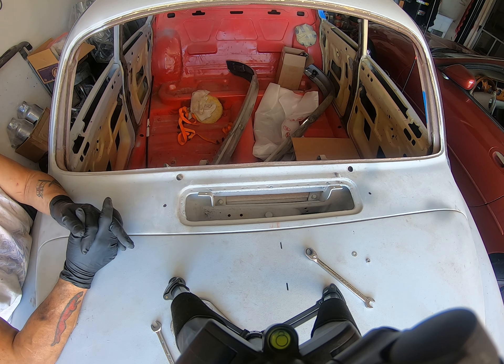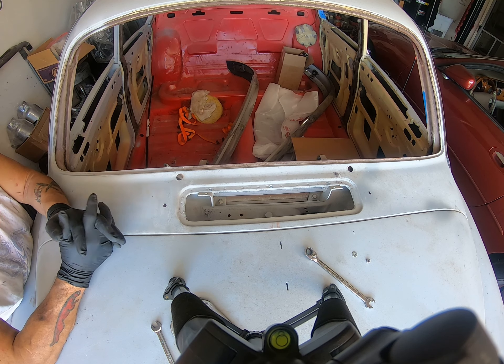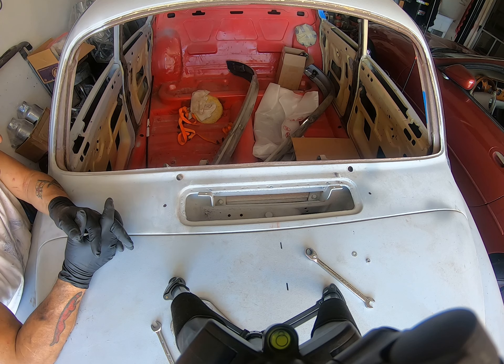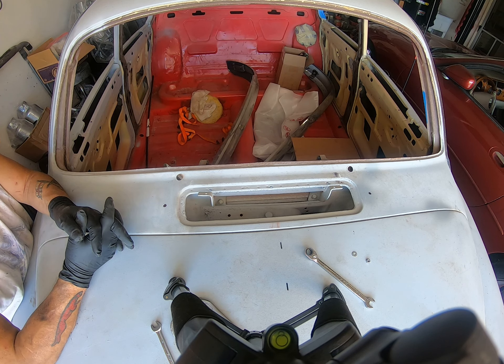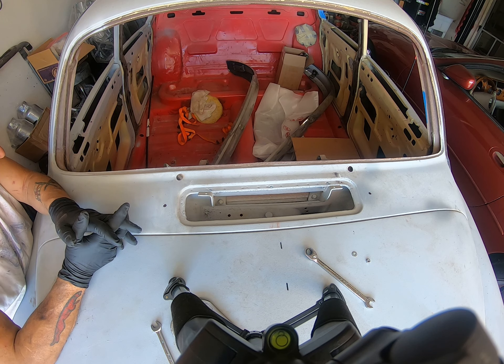There it goes again — my fucking phone goes off every time I am doing a video and I need to attend to a customer. Alright, that's enough drivel for now, let's move on.